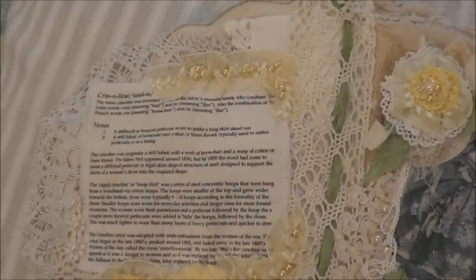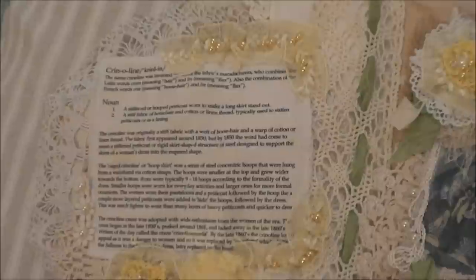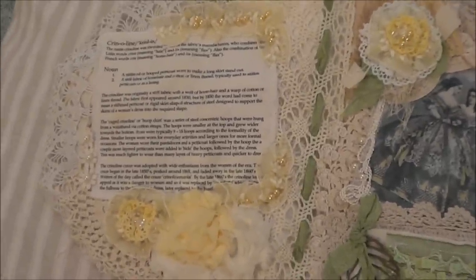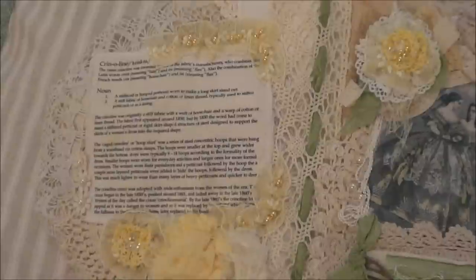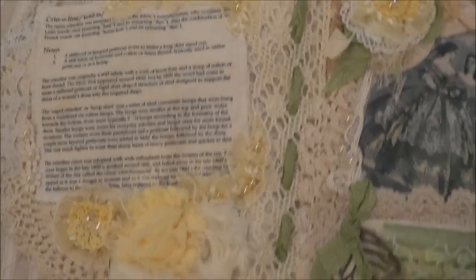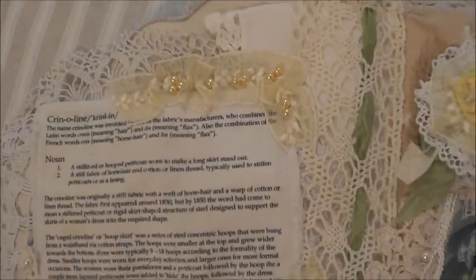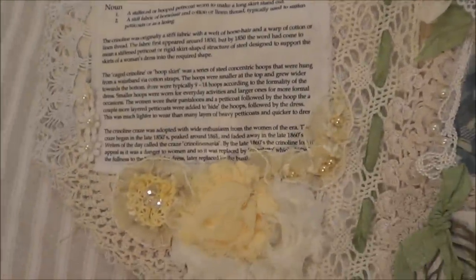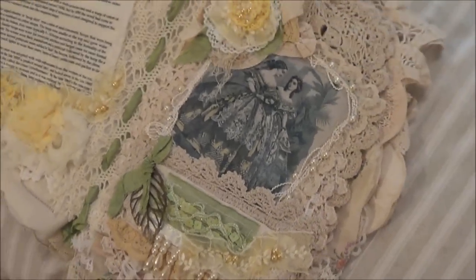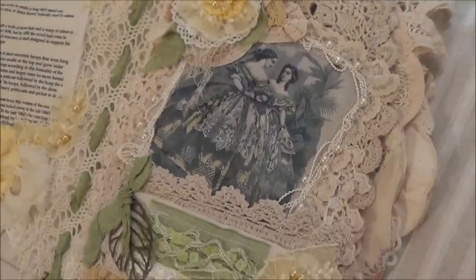On the first page I've done a rundown of what the crinoline is, why it was invented, and how long it was fashionable. I may copy and paste that into the description box as well, so anyone interested in reading it can do so. I've added a few flowers and some trim with pearls sewn on. If you watched the first video you would have seen this page — the only difference is I've added a few pearls around the picture.